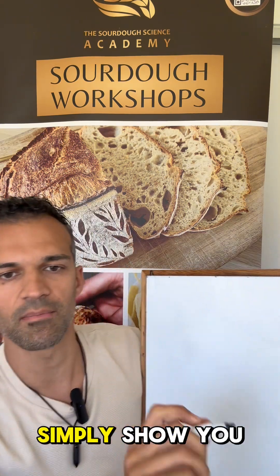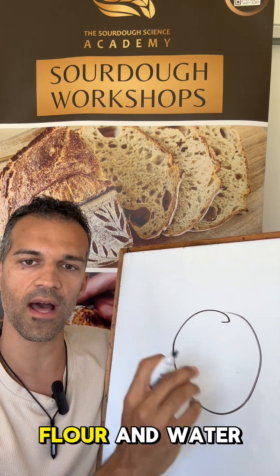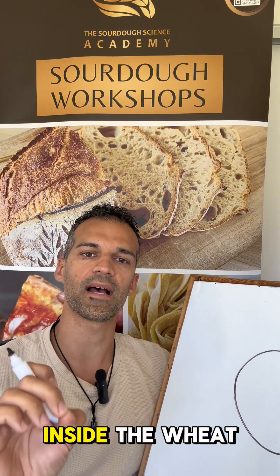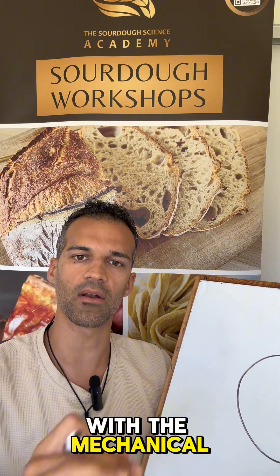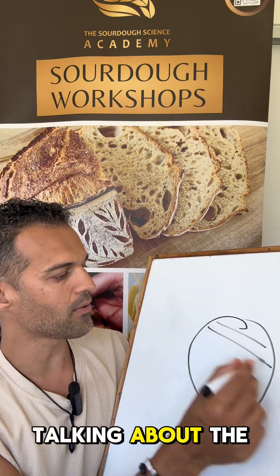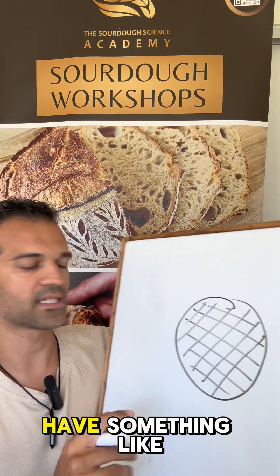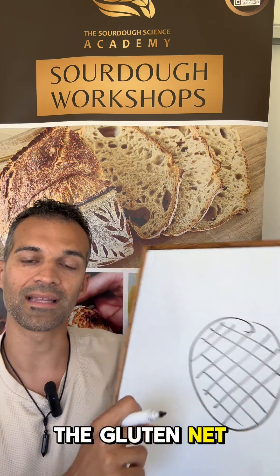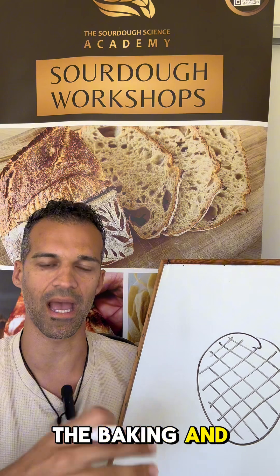Let me simply show you a piece of bread inside the mixing bowl. When you combine flour and water together, you make the two insoluble proteins inside the wheat — the gliadin and the glutenin — come together. With the mechanical action, they cross together and form a net: the gluten net. The gluten net is responsible for holding the gas inside and expanding during the baking and during the proofing.